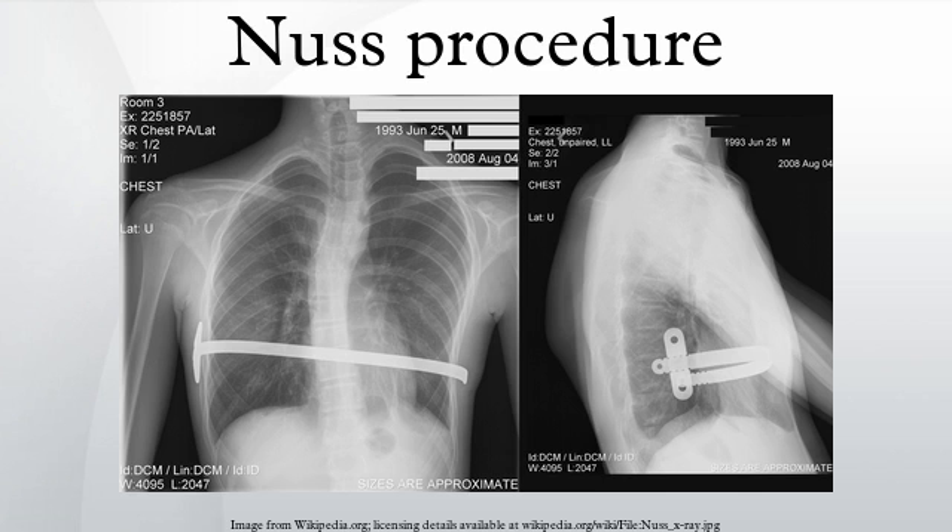Taller patients, older patients, or patients requiring extensive correction may receive two or more bars. All bars may be placed through two incisions, or additional incisions may be made. The bar is then flipped and the sternum pops out.